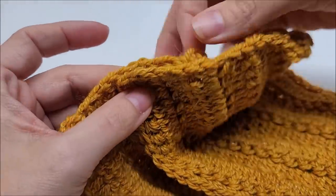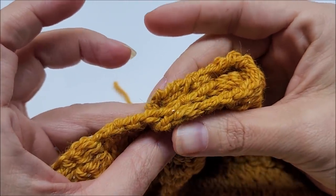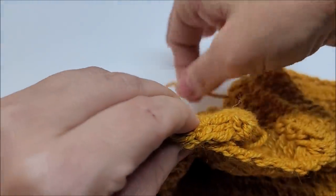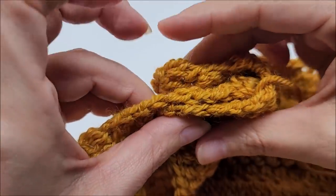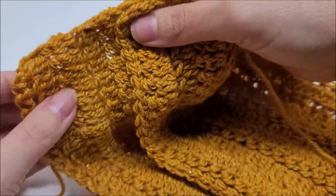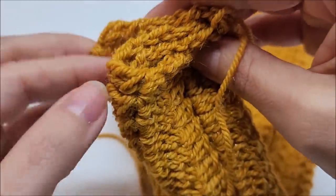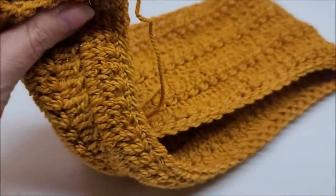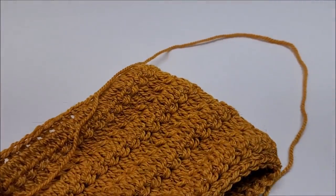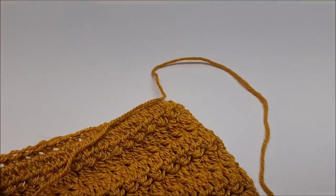Take the other half and flip it around the back to where it lines up with the front piece. Pull that tail out of the way. Make sure it straightens out. Then take the other piece and fold it around the front to where it lines up. So you have a little sandwich — or burrito, whatever you want to call it. Now take your long tail and use a yarn needle to sew it up.